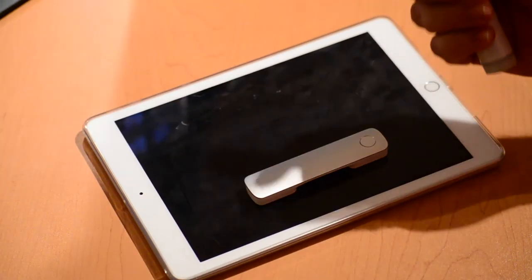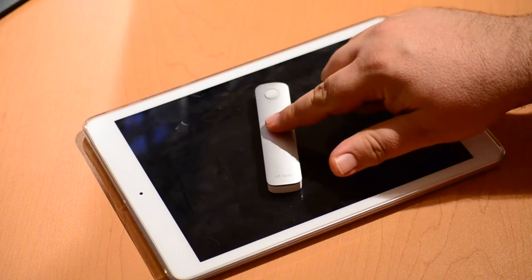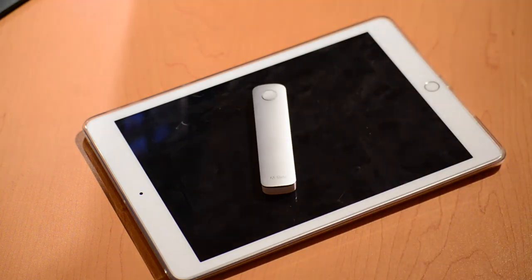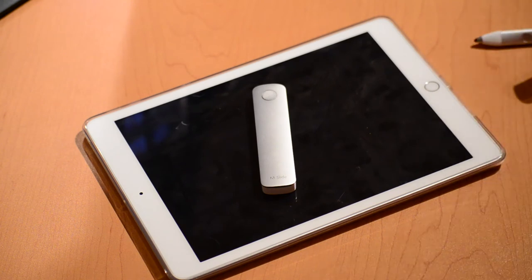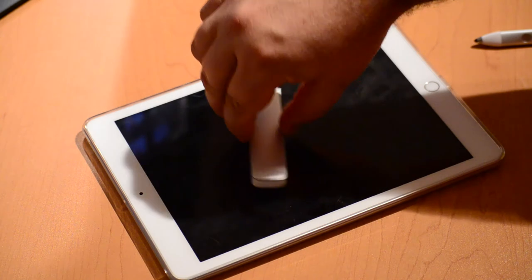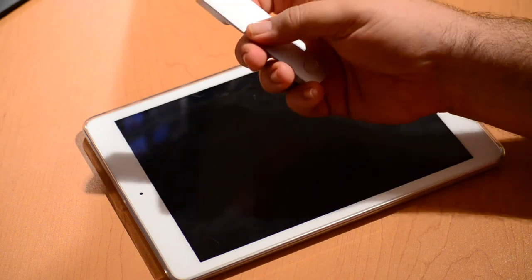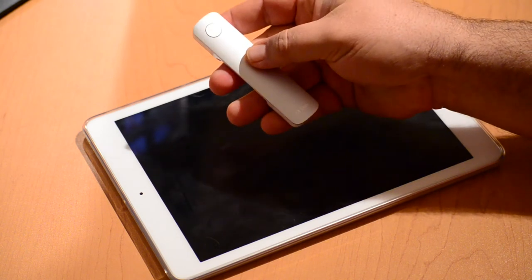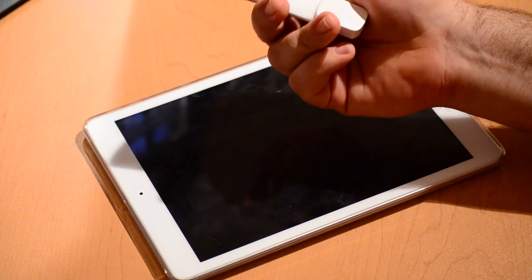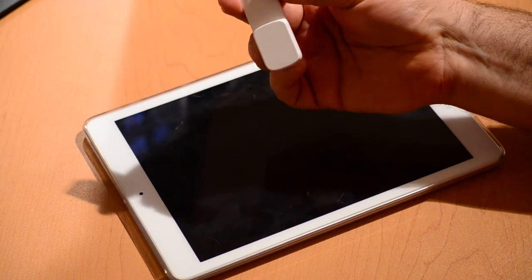Along with the stylus is this device here — the Adobe Slide. As you can see, Adobe Slide is essentially a digital ruler. There's no battery inside Adobe Slide; it just functions. How it works is sort of the same way that fingers work on a capacitive touch screen. There are several capacitive touch points on here. There is a button that allows you to cycle through some choices, but all this really does is change the configuration of the capacitive touch points located on the bottom of this slide.